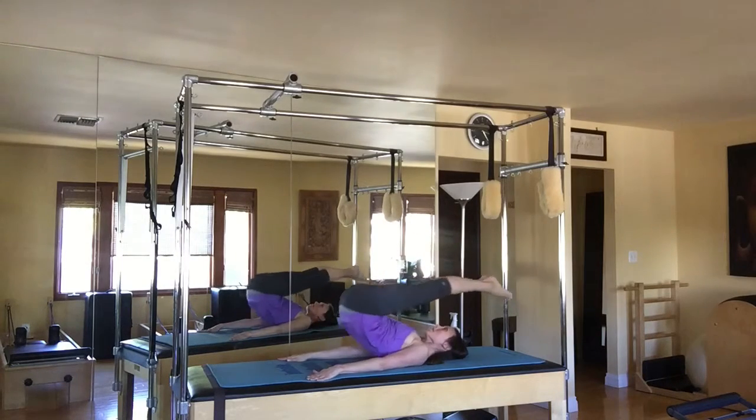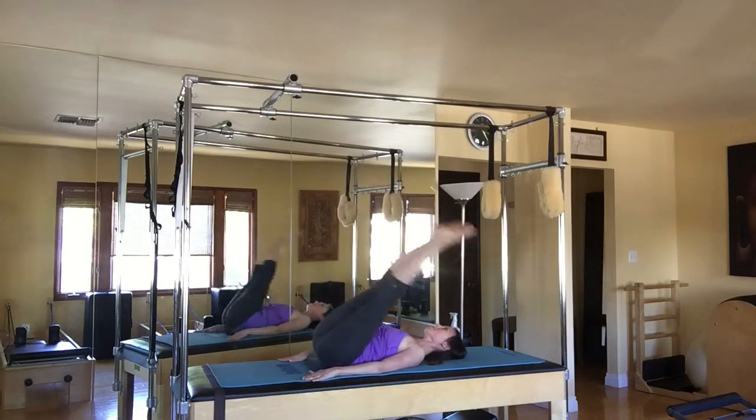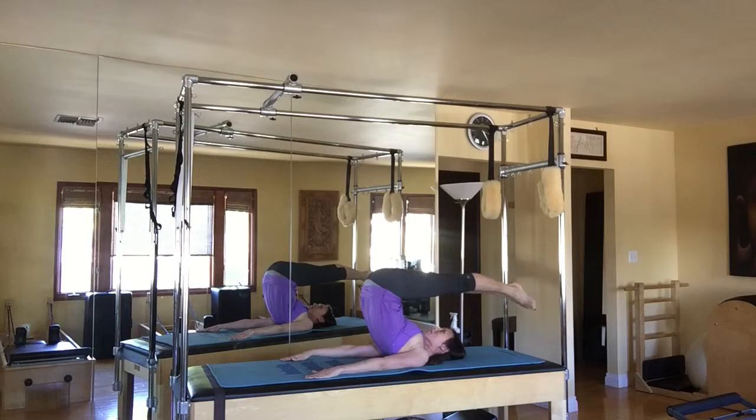One more time. Really keep those legs zipped together. Exhale, up and over. On the fifth one, reach the toes overhead.